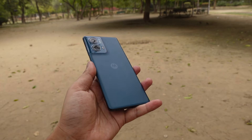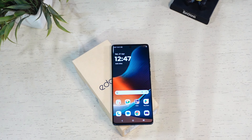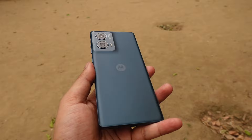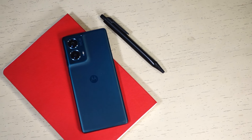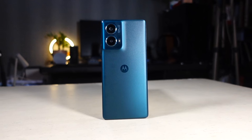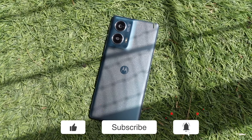The Moto Edge 50 Fusion is a great option for users looking for a stylish and capable mid-range phone with a long-lasting battery and beautiful design. Budget gamers who don't mind medium settings might also consider it. The phone offers a premium design, stunning display, good performance, and good cameras. However, if you are a power user needing the absolute best performance, you might want to look elsewhere, and UFS 3.1 could have been a better storage choice at this price. At under Rs 25,000, the Moto Edge 50 Fusion is an excellent overall value. That's it for this video — subscribe for more tech videos. Thanks for watching.